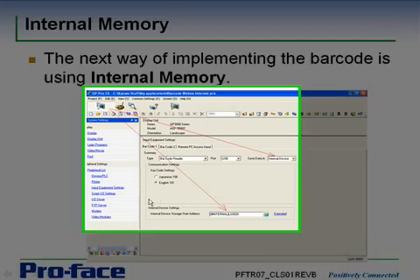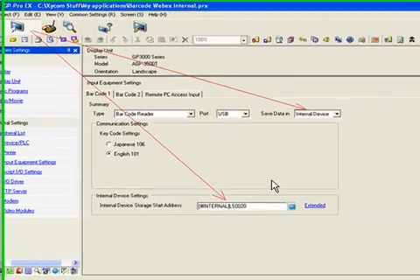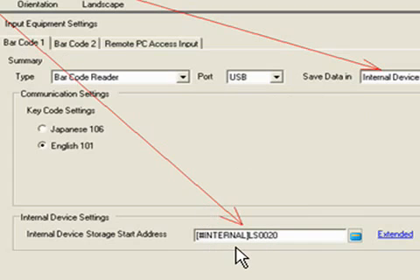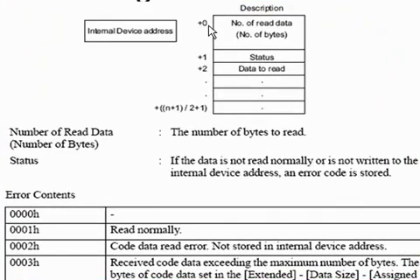In the input equipment settings for the barcode reader, choose internal device instead of data display. The other settings remain the same: USB or COM1, and the English 101 keyboard. The difference is that you now specify the internal address — in this case LS20 — where the data is going to be stored. The data must be stored in an internal register; it cannot go directly to a PLC because of timing issues. When you store data into internal memory, you specify the start address, in our case LS20, and the data structure follows from there.